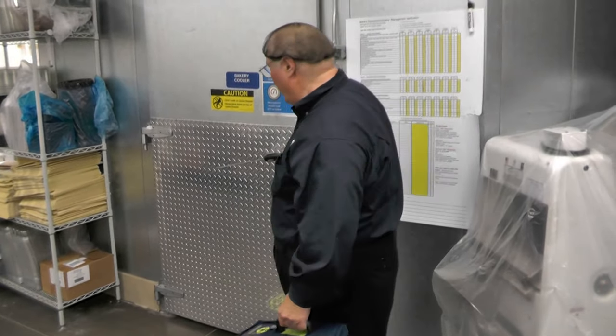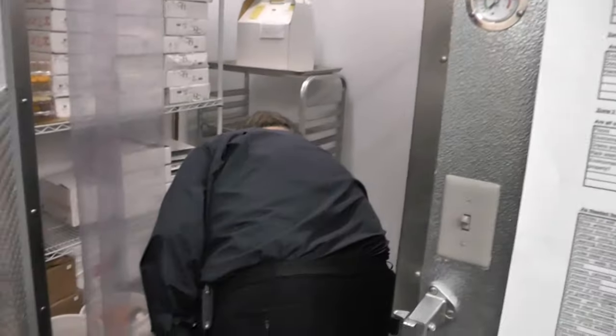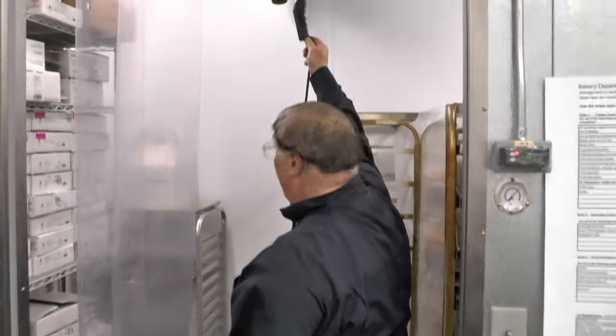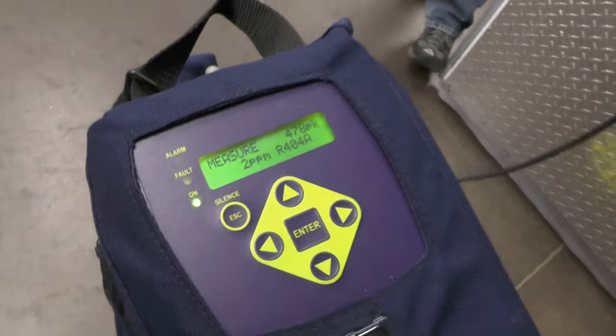I checked both high and low in the bakery freezer. Not to our surprise, we got the same background level we got from the pan release, because we're storing baking pans in there and they contain that same refrigerant.